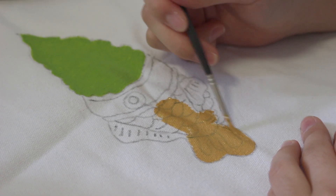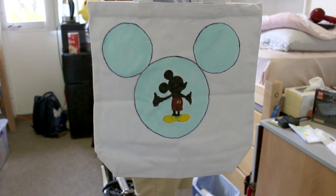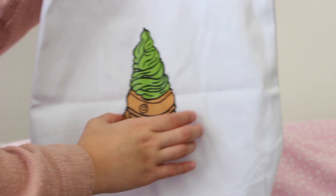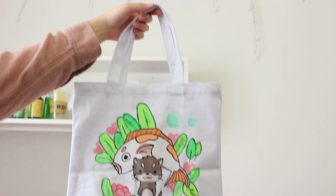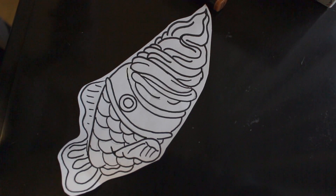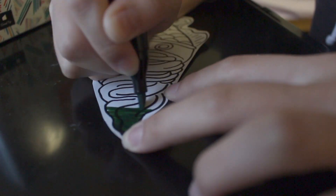These are our finished tote bags. Here's anonymous friend number one, anonymous friend number two, and then there's mine. And just for fun, I also included a clip of how the markers look on paper.